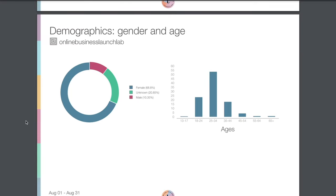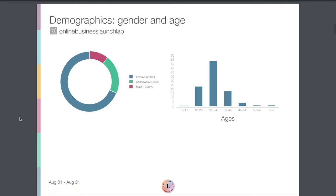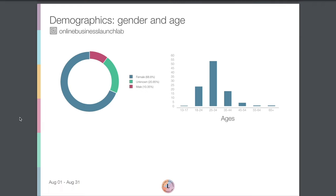Scrolling down, we have a demographics report based on gender and age, which I always think is a very interesting thing to show your clients — who the majority of your followers are. This can definitely change month over month and year over year. As we can see here, most of our followers are 25 to 34 year old women, although we also have some males and some folks who may identify as non-binary or just didn't include their gender.